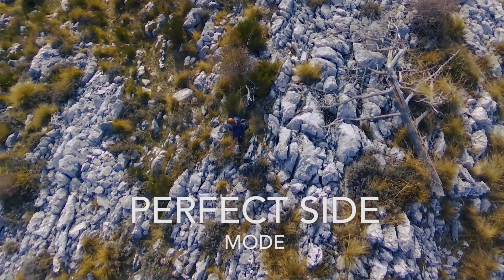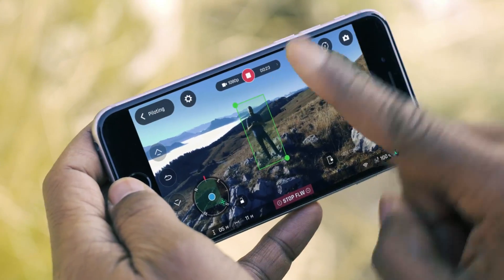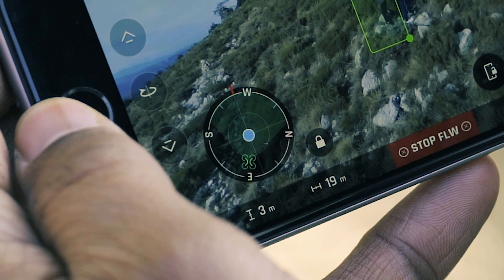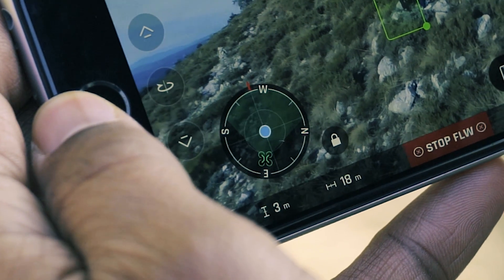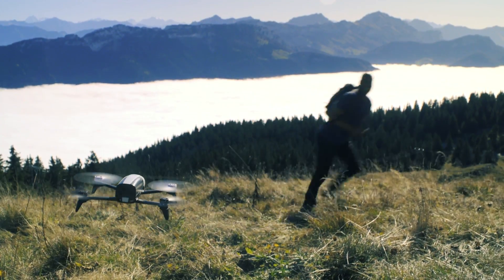Perfect Side Mode allows you to lock the angle of the view of the drone relative to you. To enable it, press once on the padlock near the radar. This radar allows you to precisely visualize the view angle of the drone in real time. The drone will change its course depending on your trajectory.